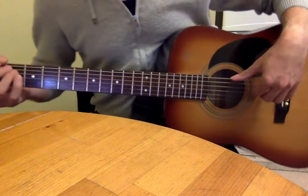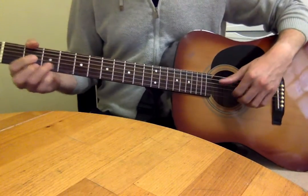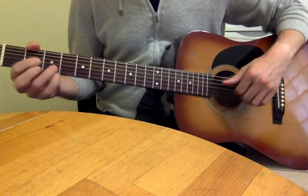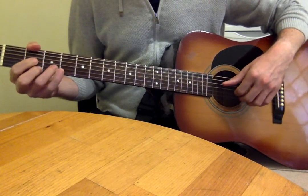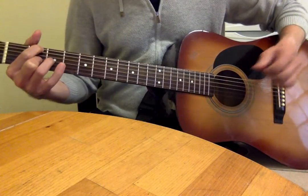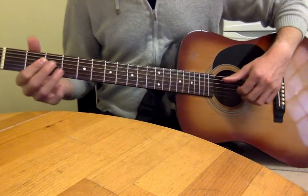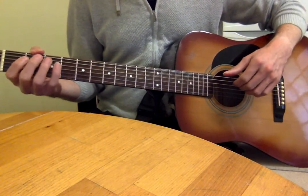Hi, so this is the rest of the Ed Sheeran song 'Thinking Out Loud.' We did the chord progression for the intro, verses, and choruses, and now we're going to do the other bit.